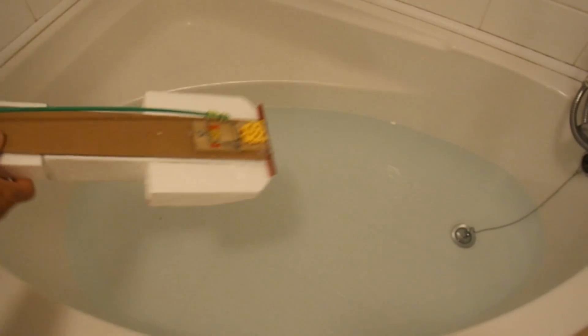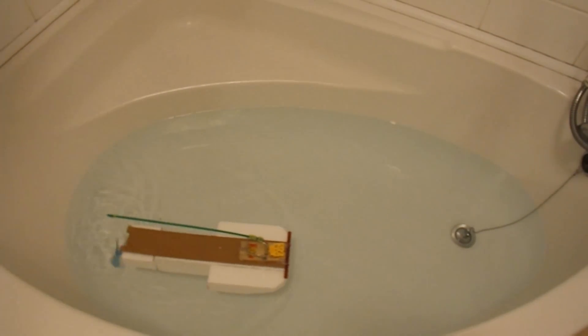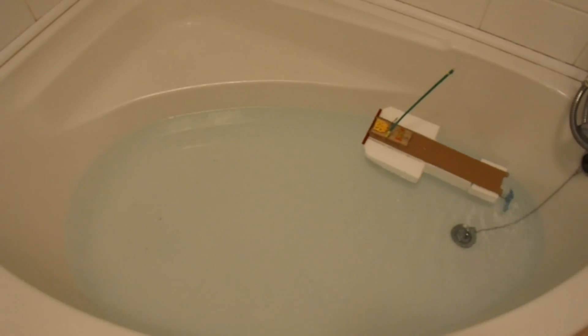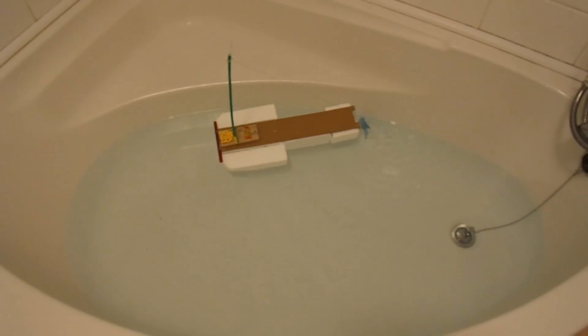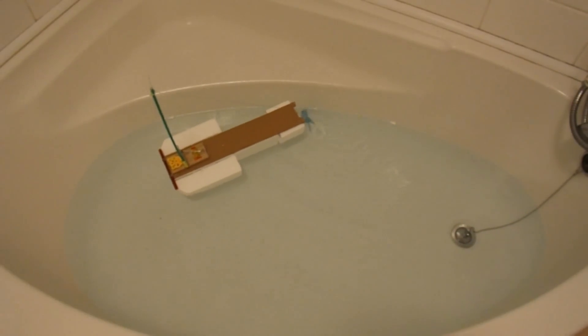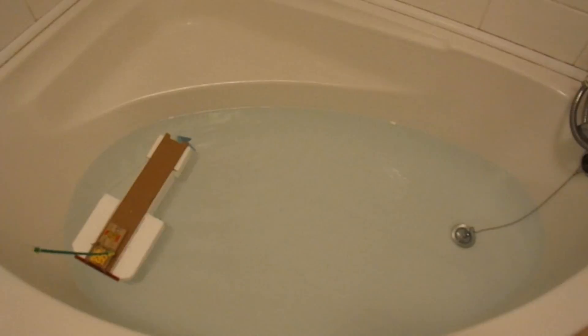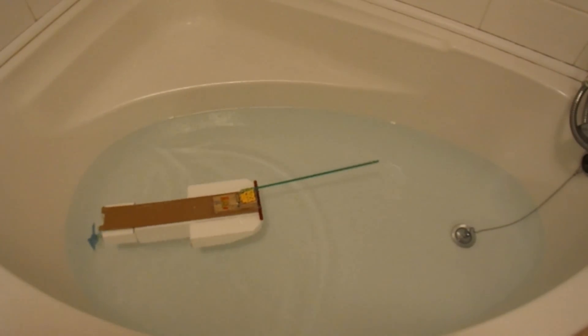So here we go. You'll see clearly it's lasting for much longer than the first one. But you can also see it's much too big to be in this bath.